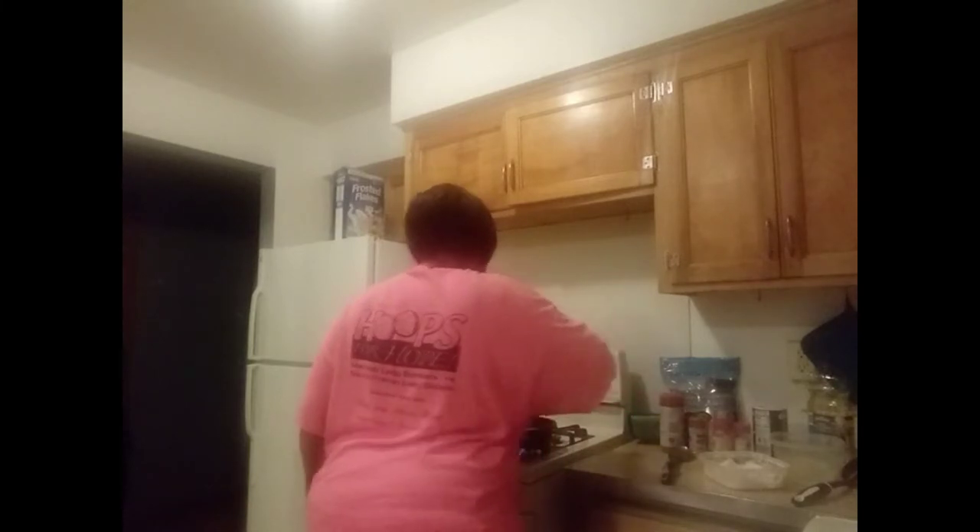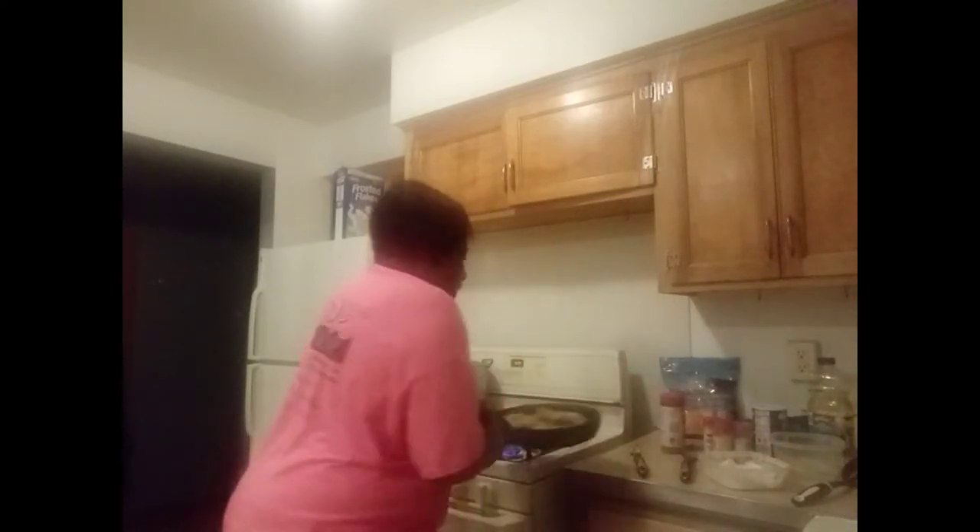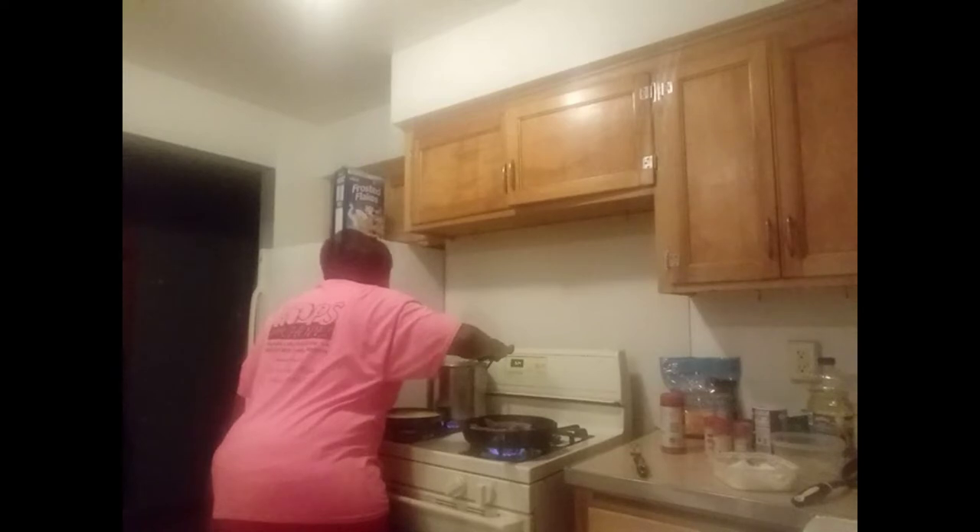Now let me turn these pork chops over. That smells good up in here. I'm going to show you how the pork chops look so far — they're not done yet but they're getting there. This is how the pork chops look so far. Now the rice — I'm going to stir up the rice. It's not all the way done yet, it's getting there. This is how the rice looks.